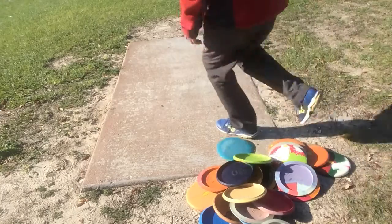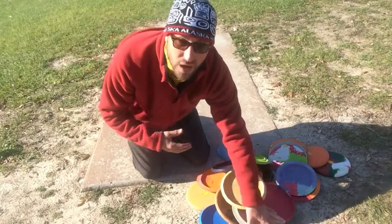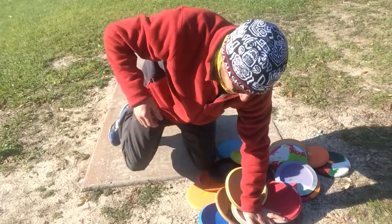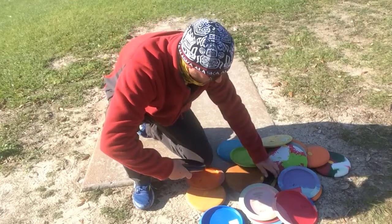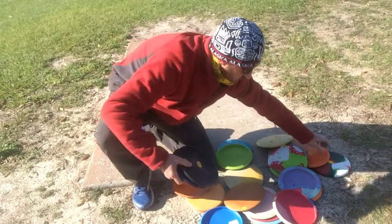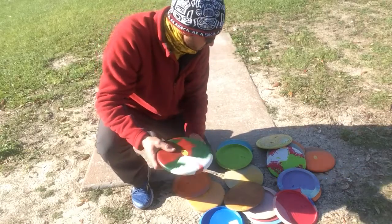I'll do a quick in-the-bag video for you. I throw rubber — I'm a Vyram dude. My putters are VPs, ridges, and other ridges. These are my putters.